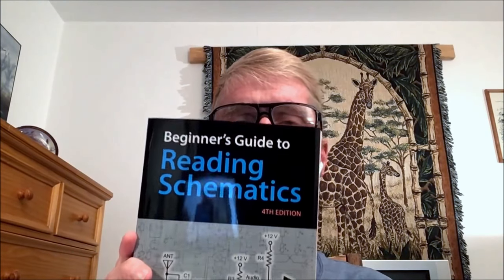Stan Jibalisco here. The date is 25 July 2018. Yesterday when I got back from my escapades in the Spearfish Recreation and Aquatic Center, I found a Federal Express box in my woodshed and in there were 10 complimentary author copies of my latest book, Beginner's Guide to Reading Schematics.